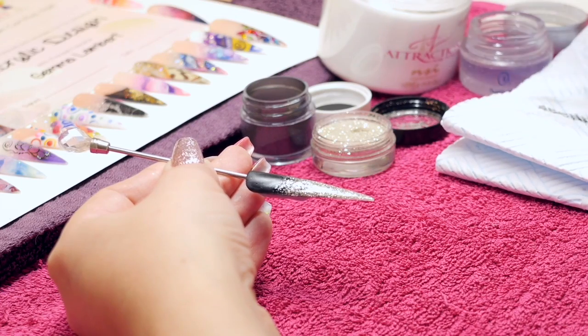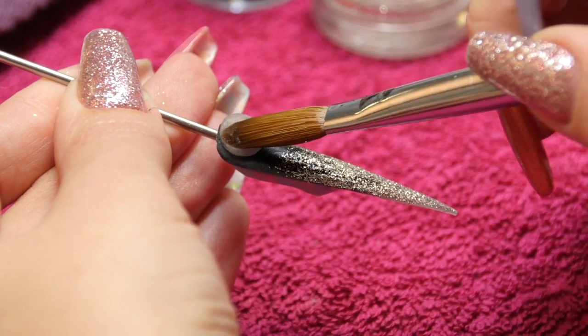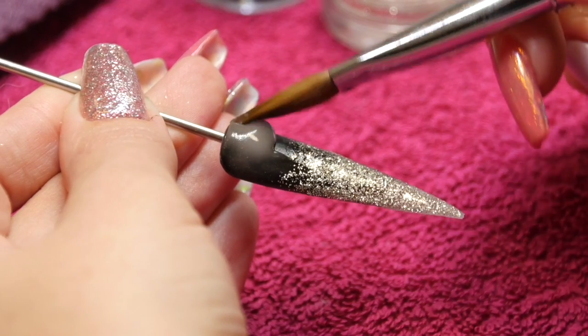Once you're happy with your ombre and your blend, then you can cap that whole design with your clear acrylic so that you know you're not going to be filing your black and you're not going to be filing your glitter either.